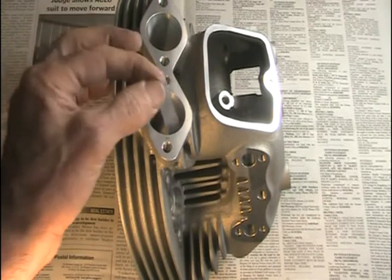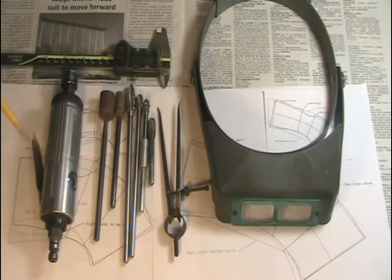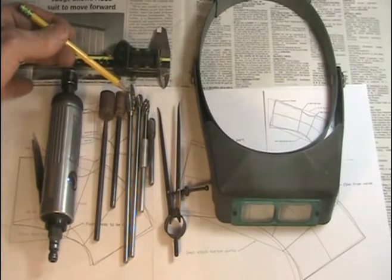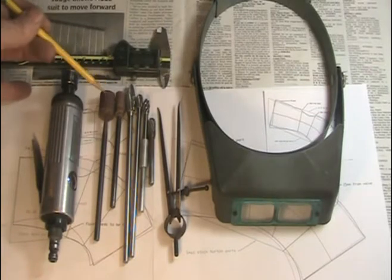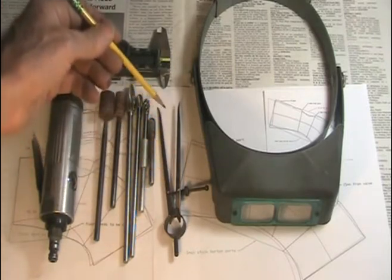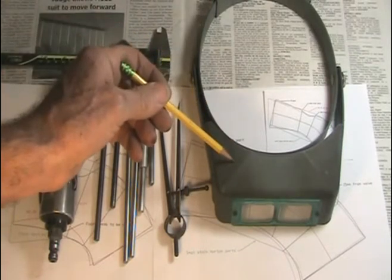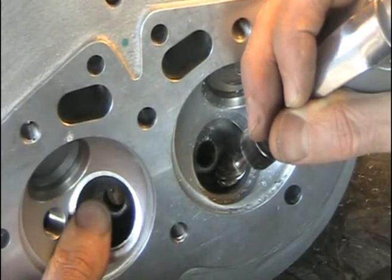These are the tools of the trade: die grinder cutting burrs — you want to be careful with these because they're very aggressive. Cartridge rolls — these are what I spend most of my time with, and you want to finish up with around 80 grit because if you go too fine the fuel won't atomize. Simple internal machinist calipers for measuring inside the ports, and a caliper and a visor so you can see what you're doing.